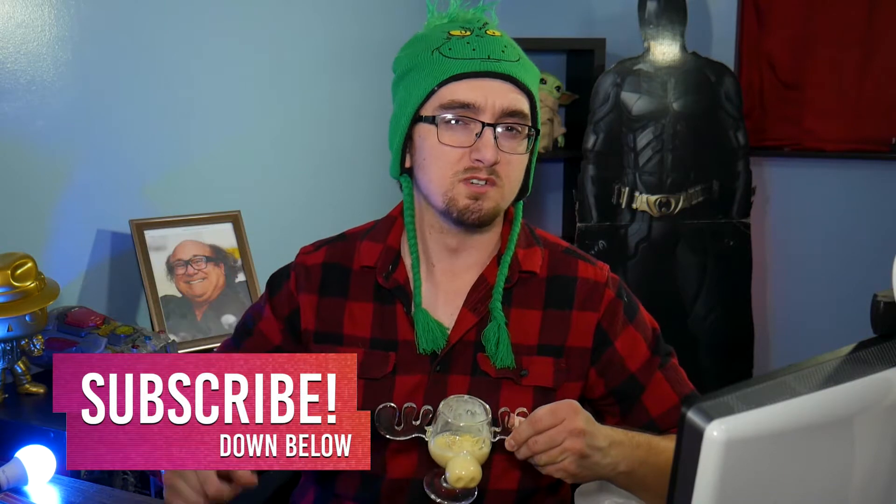Hello friends and welcome back to the Brockopp Side, a place for those who love talking about movies. If you fall into one of those categories, hit that subscribe button down below.